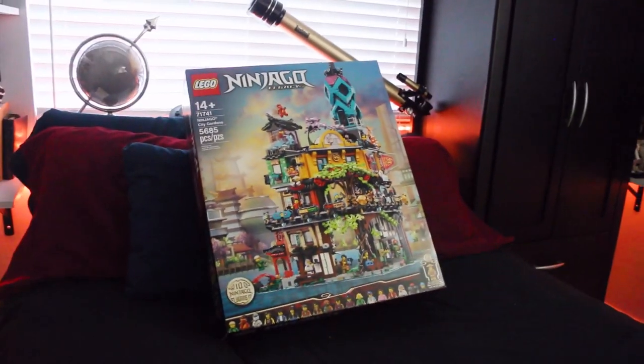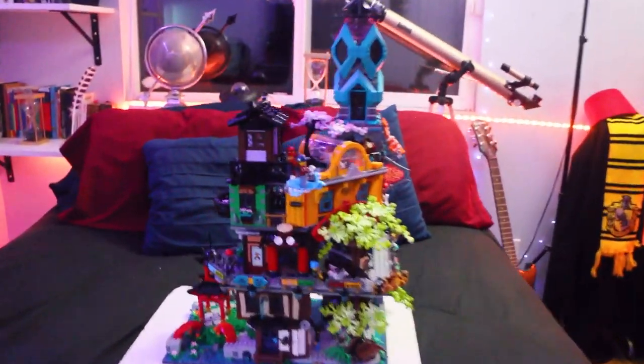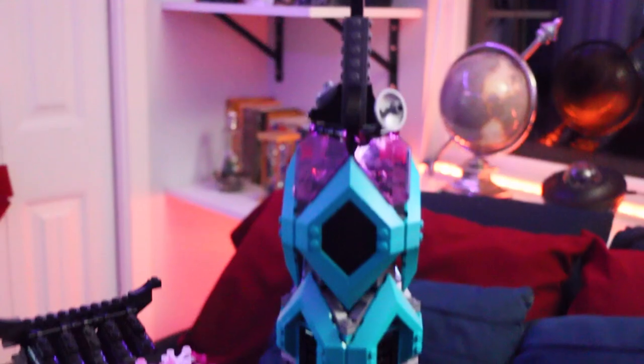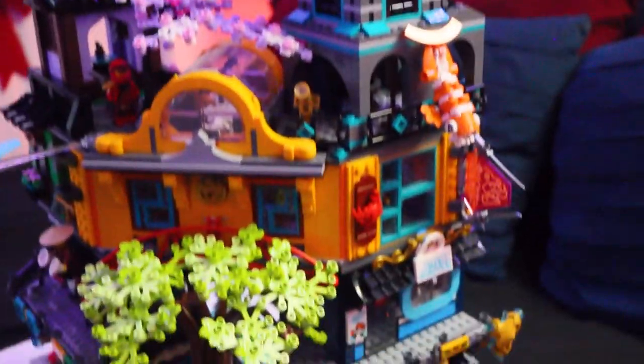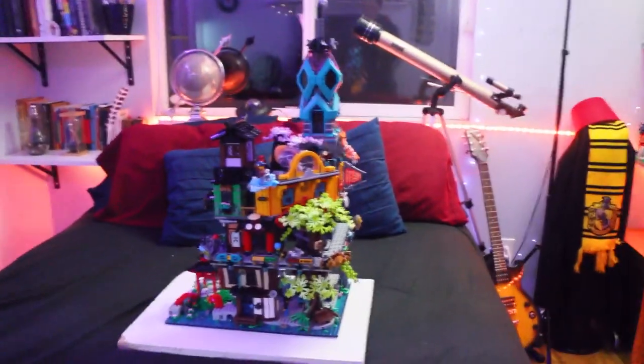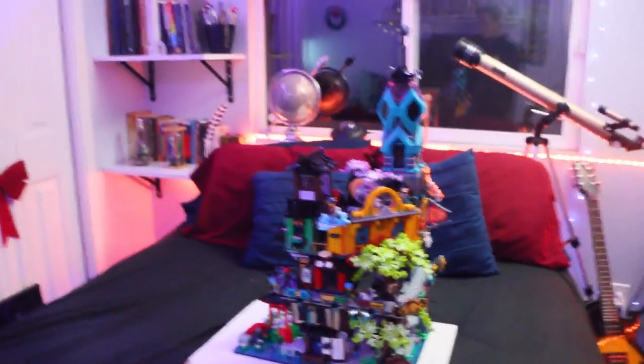That looks epic. I just want to get right to building, so let's do that. I don't know how to fit this in frame. This is Ninjago City Gardens and it's insane. This is one of my new favorite Lego sets. I think it's probably one of the tallest ones I have as well — probably taller than the wind turbine. I don't even know how I'm going to be able to review it. I probably won't even get to everything.